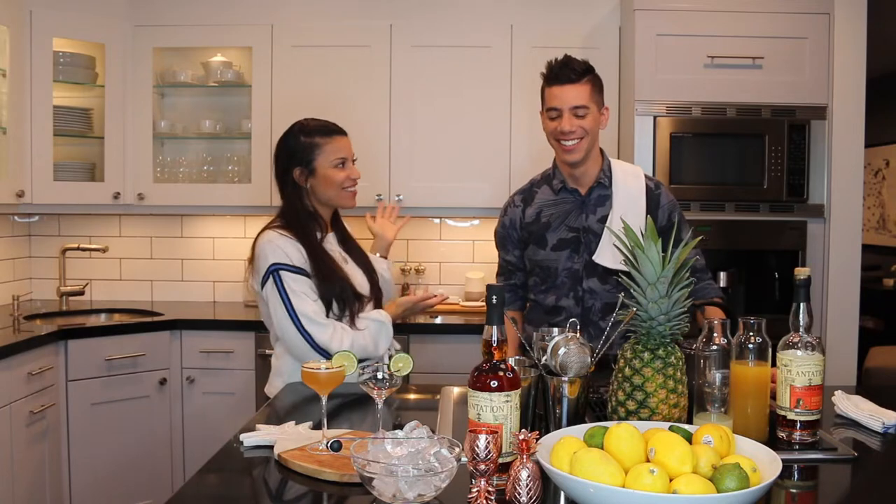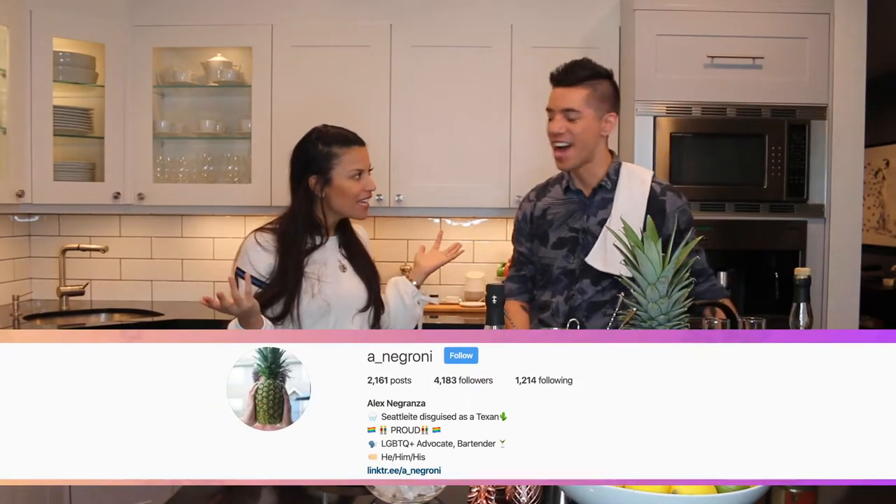Hey guys, Lexi here and I'm so excited to have one of Houston's best mixologists here on Let's Get Lexi — Alex Negronza. Thank you so much for coming. I am so excited. So I reached out to you guys on the socials and asked you what kind of drink you would want Alex to make.